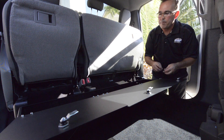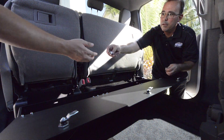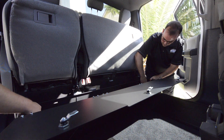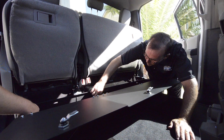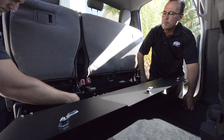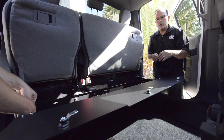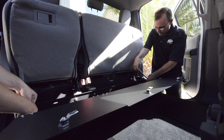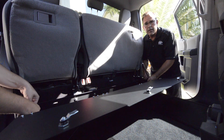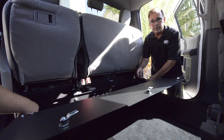Then take the supplied bolts and install them into the clips and tighten them down. Use a ratchet and a socket, or in some cases there's going to be a cap screw with an Allen wrench. Those screws will be provided — just use the Allen wrench that fits, as provided in the instructions.